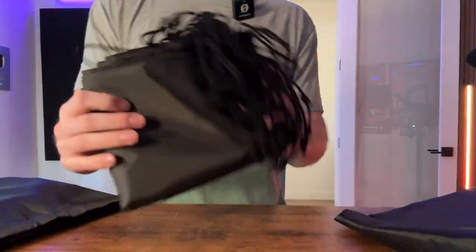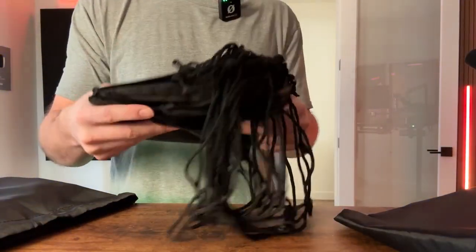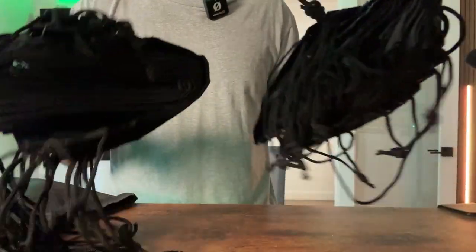Today we're reviewing and giving you a closer look at these drawstring bags that the company sent to me. You can see it comes in a pack of quite a bit of them.